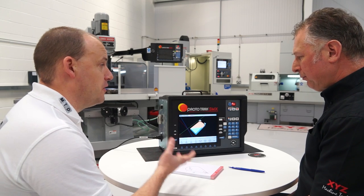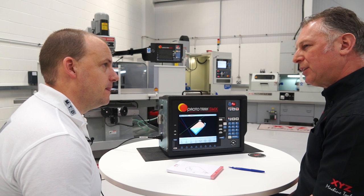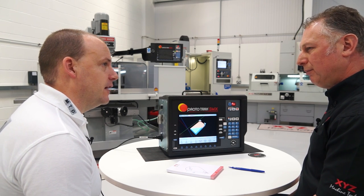Brilliant — and this is the same for turning as well because you've got the SLX for the lathes. Yep, as easy as this. Very informative. Thanks Steve. Pleasure.